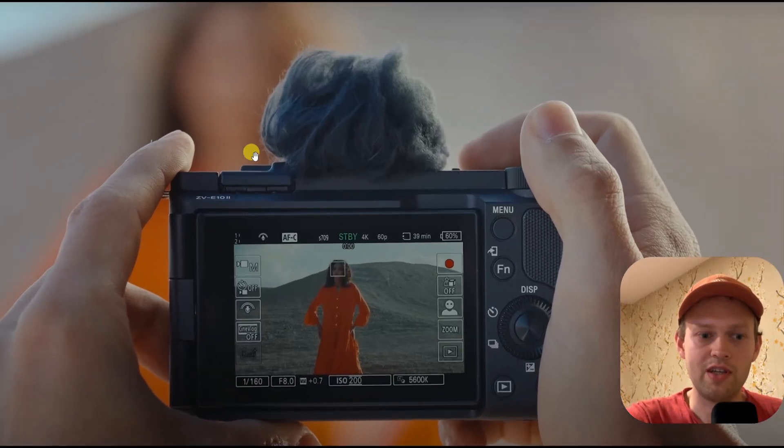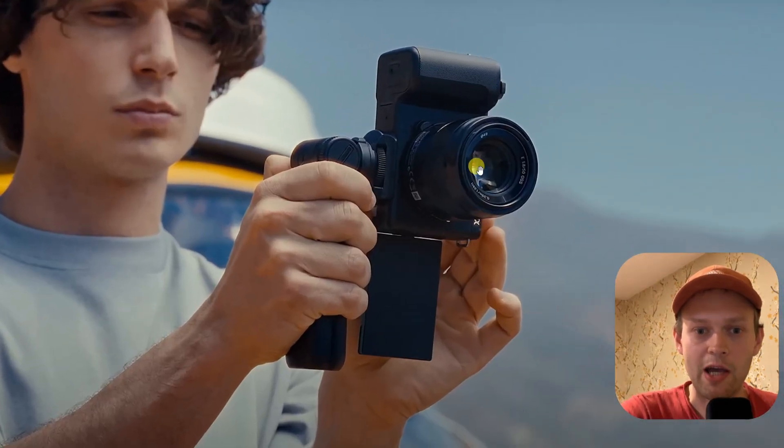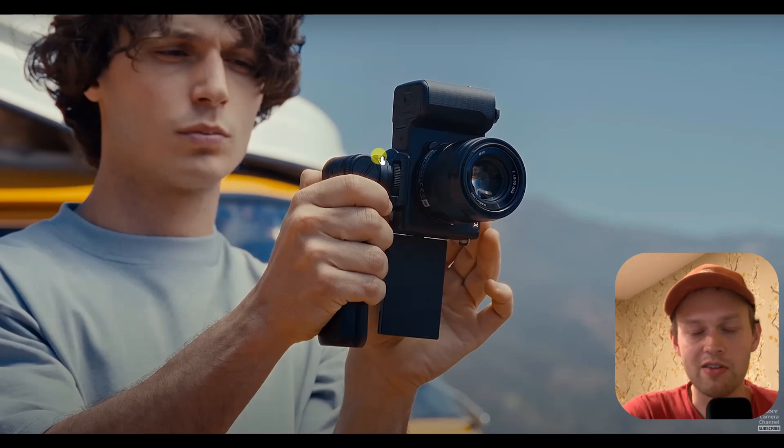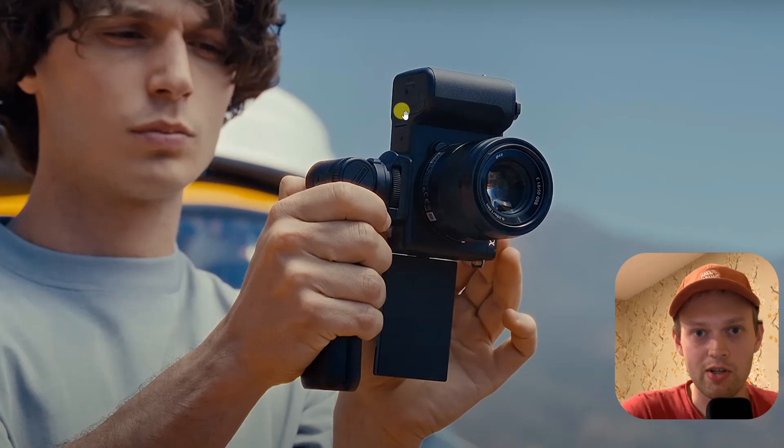Are you wondering if the new Sony ZV-E10 Mark II has inbuilt image stabilization? Well, I got some extremely bad news for you. This camera does not have IBIS, and that's completely ridiculous, especially since this camera is really meant for vloggers and people who just want to record good quality video.